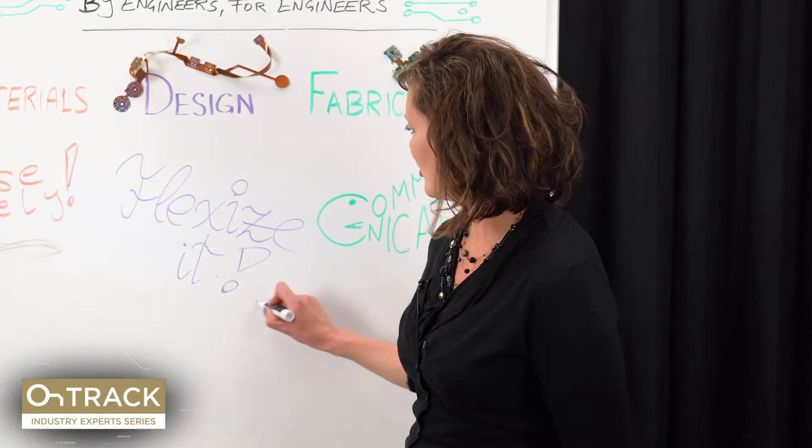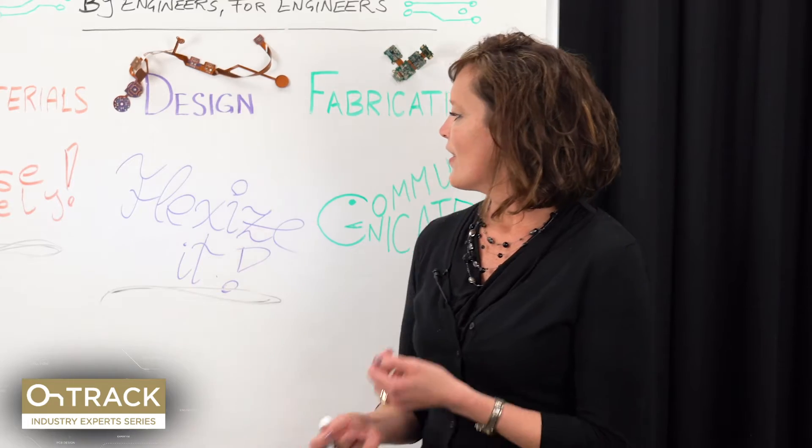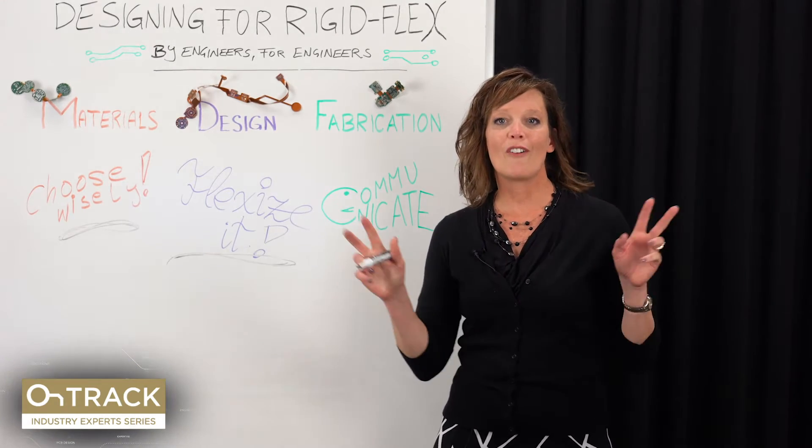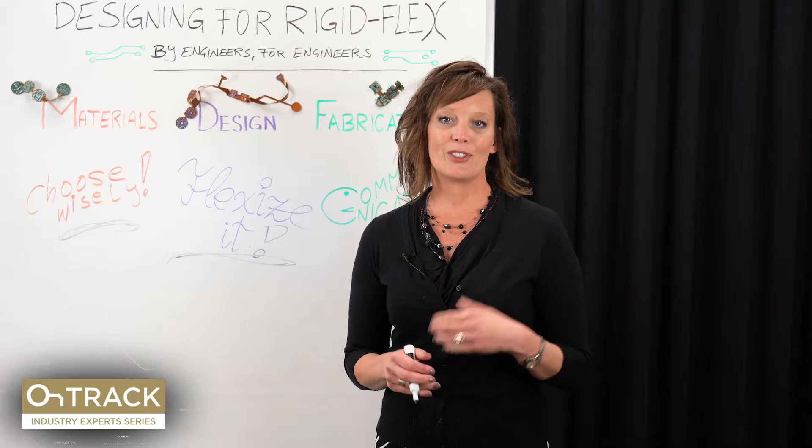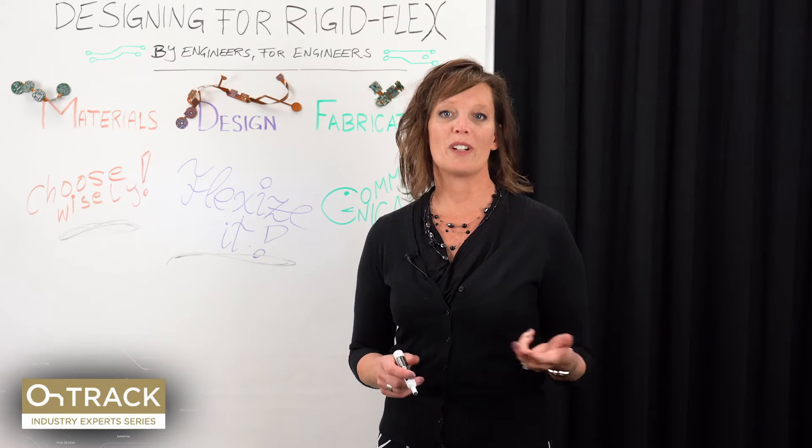Moving to the design category, the advice given here was all about flex sizing — the tips and tricks you can use as a designer to ensure that your flex is going to be as robust as possible.